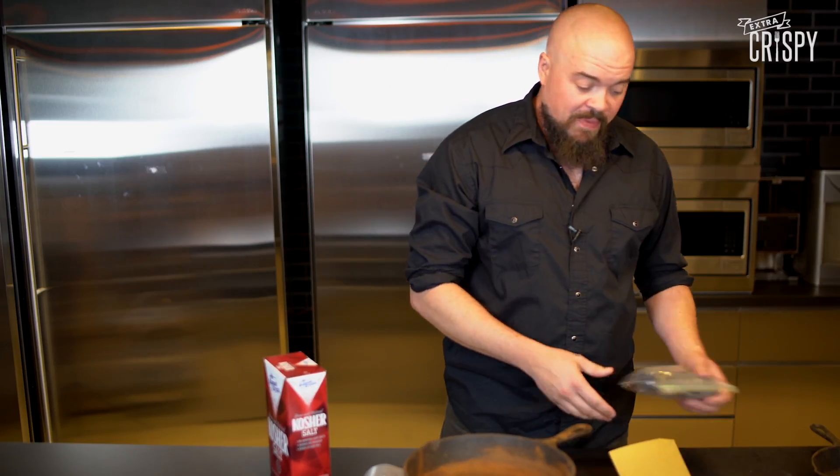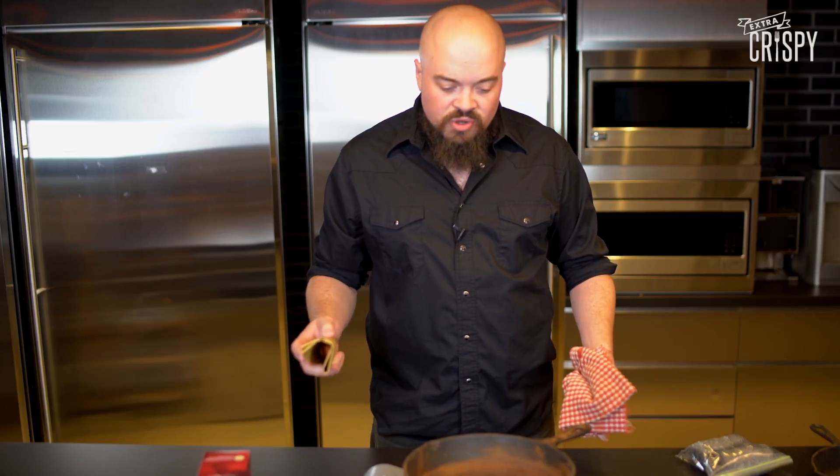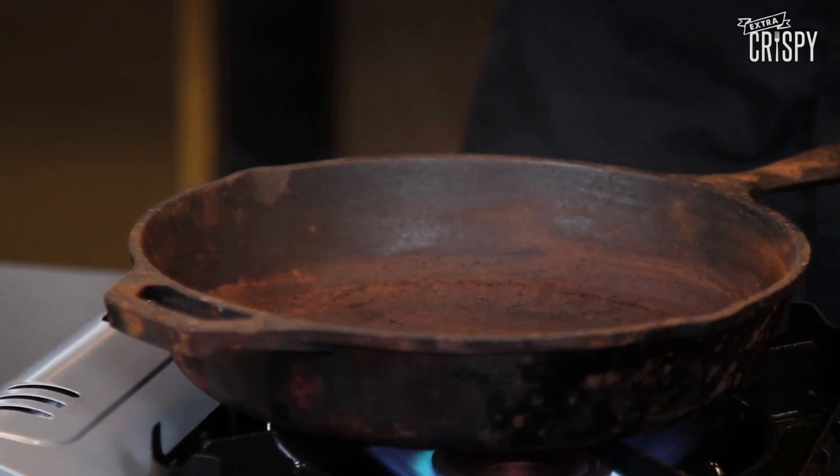You're going to need some steel wool and some sandpaper. You can use a burner, use the oven on your clean setting to get it hot, or even throw it in a fire. Once our pan's getting nice and hot, we're physically going to actually remove the layer. You can see it — it's going to get smoking hot.